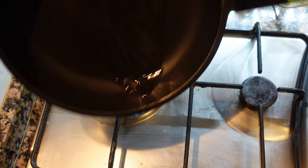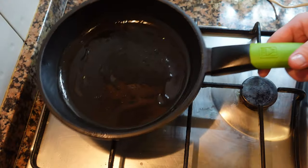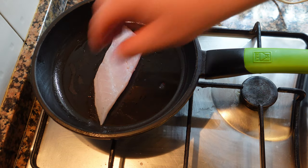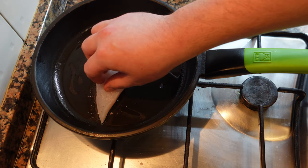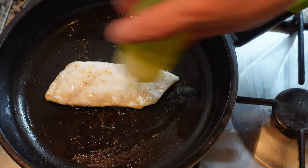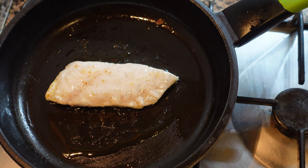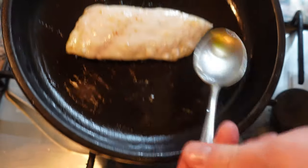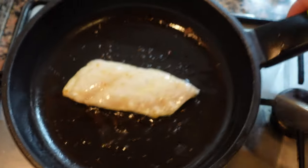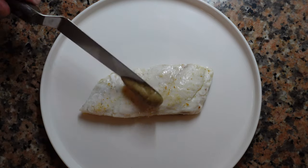Now we're gonna cook our fish. Warm pan, neutral oil. We're going to take our fillet of snapper, skinless, seasoned, and cook it gently in the pan. For a piece this size, after about three minutes, we're going to add some extra virgin olive oil. We're going to turn down the heat and baste. We want very gentle cooking. We want to keep in the moisture of the fish.